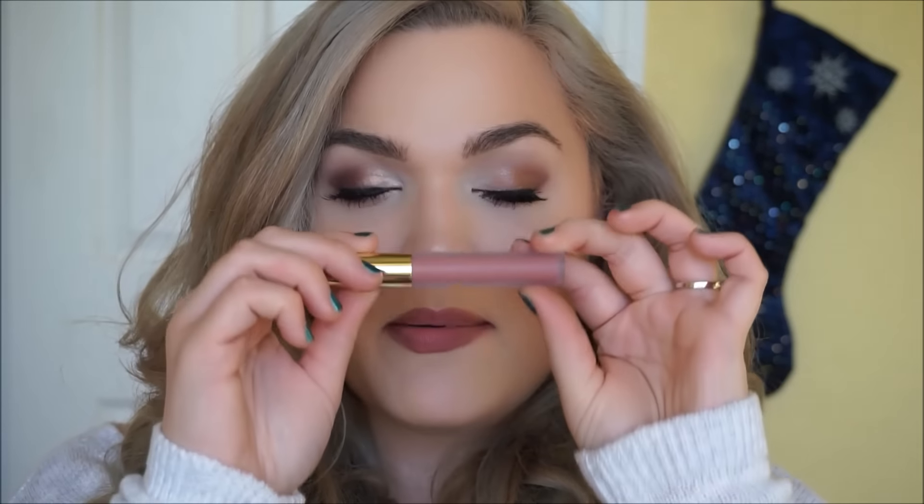I just finished defining my lips with MAC's Whirl lip liner, and over top I'm going to use Serenity from Gerard Cosmetics. It's a really great peachy nude that goes with everything, and MAC's Whirl kind of pulls some of the peach out to make it more of a neutral.